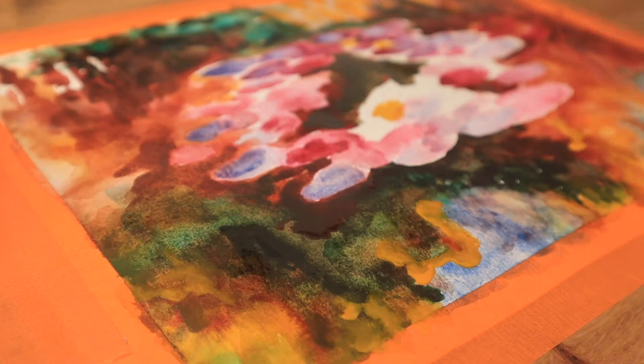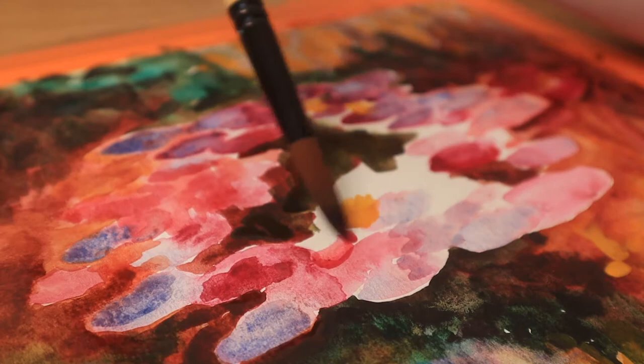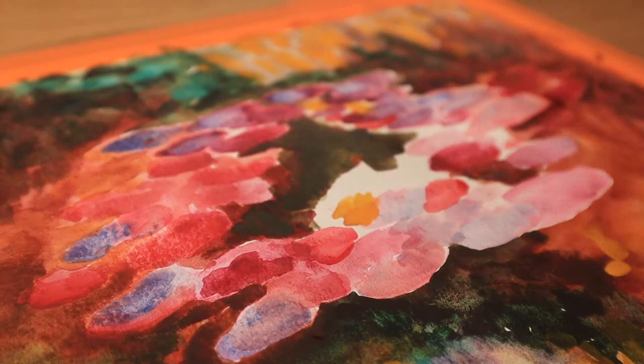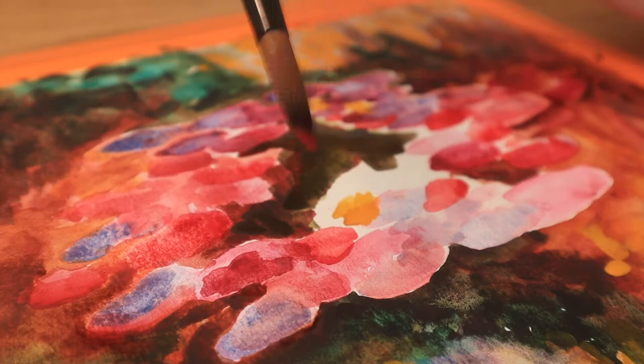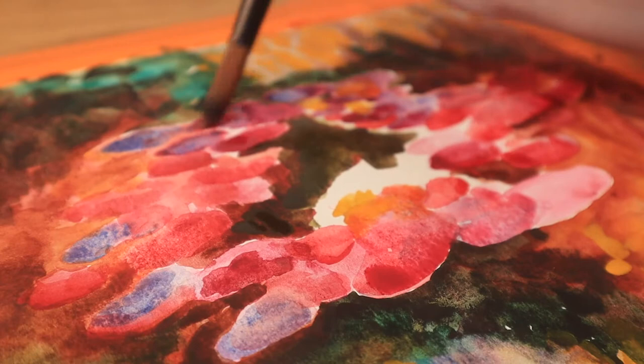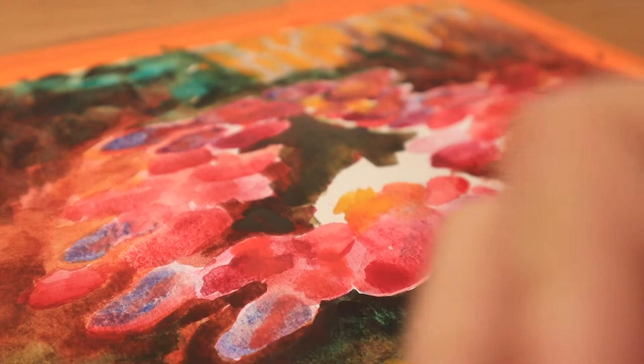If you pay attention to the composition of the original you'll notice I did deviate a little bit in terms of the placement of the water lilies — that wasn't actually on purpose, I was just following what felt right and it sort of ended up this way. I think it looks great either way. The original is of course better — it's Monet, I'm not going to beat Monet in a few hours — but it was definitely a learning experience and I really enjoyed getting up close and personal and having this one-on-one learning experience with a Monet painting.